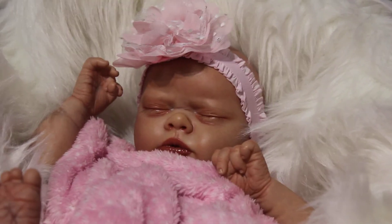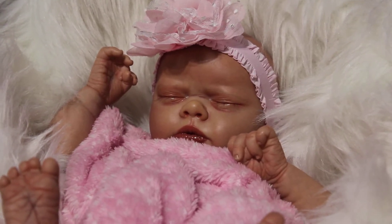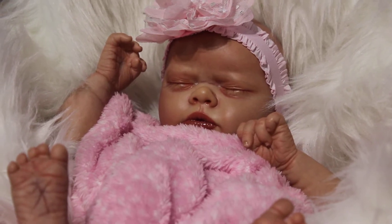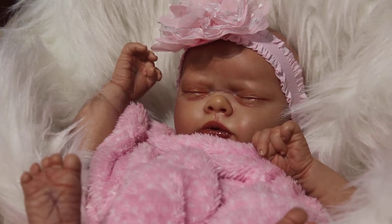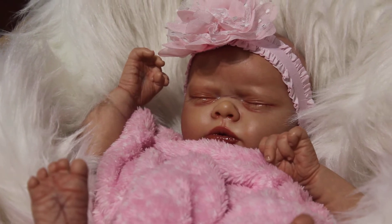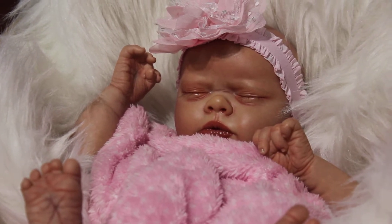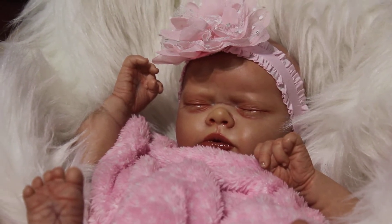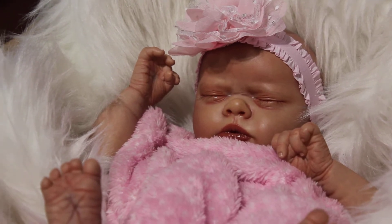Hey guys, how's it going! I wanted to come on and do a little video and show you my newest little creation. This is a Bountiful Baby sculpt and it's Real Born Anna. I've been going through some of the kits I've had saved forever that I've needed to do — random kits I just buy up — and I thought I'd start working through those. She's one of them. I haven't got her 100% completed; I haven't got her hair rooted in, so that's why you're seeing a big hair bow there — she's a little baldy.